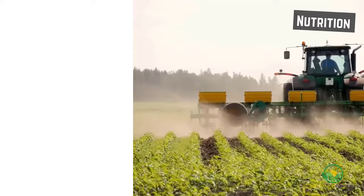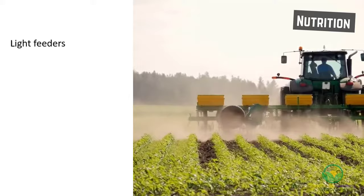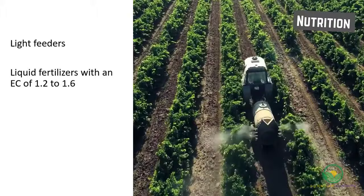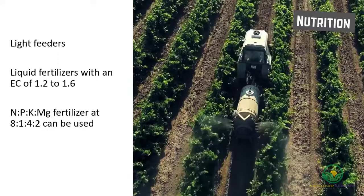When it comes to fertilizer requirements of cut gerbera, the plants are generally light feeders. Liquid fertilizers are used and an EC of 1.2 to 1.6 should be maintained. An N-P-K-Mg fertilizer with a ratio of 8:1:4:2 can be used.